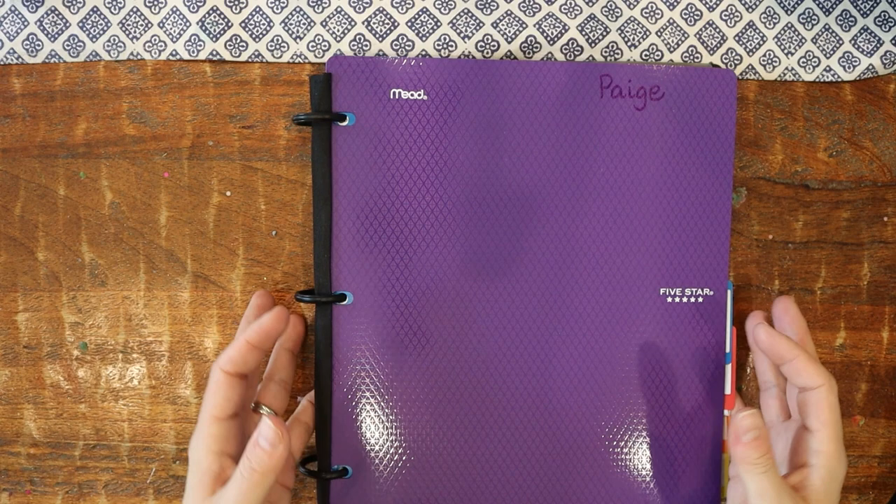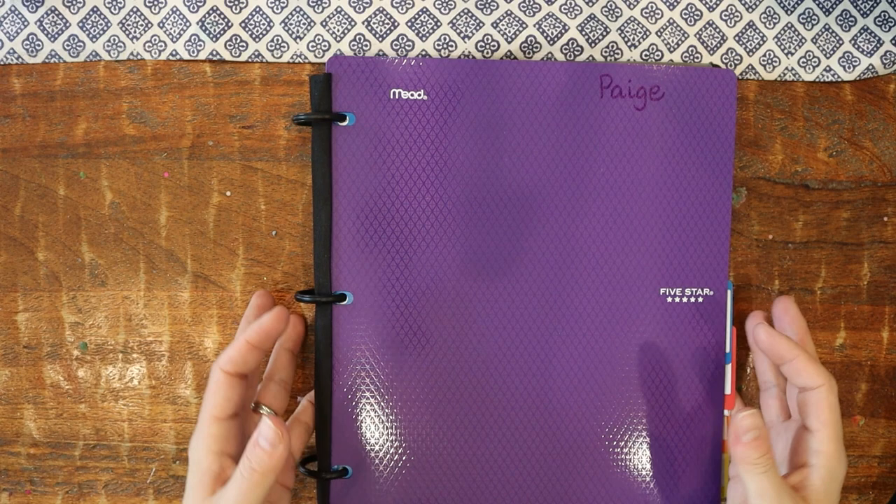That is the end of me filling back up my kids' daily work binders. Let me flip the camera back around and wrap up. They're all filled up and ready for this upcoming month. As for how much time that took me — about 35 minutes. I am so excited. It really does make things a lot easier.